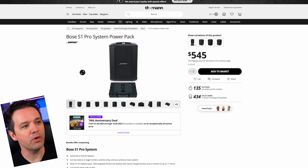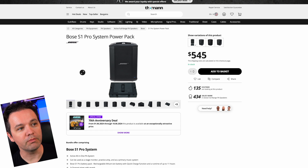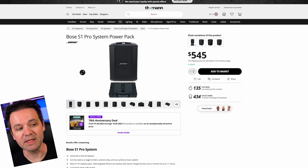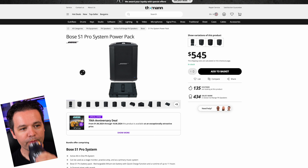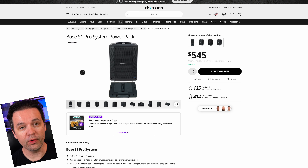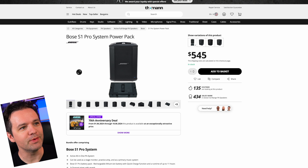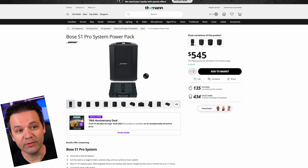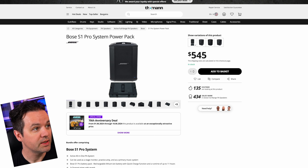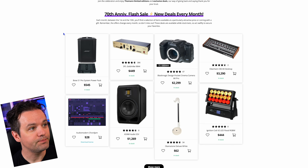The first one is the Bose S1 Pro System Power Pack. I've played the S1 Pro Plus, which is the newer version, and it's amazing. This one has a special, exceptionally attractive price. These are really cool for busking, or if you need a little mini PA in a room — the sound is amazing.